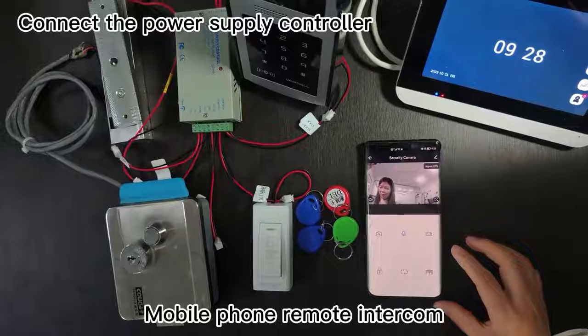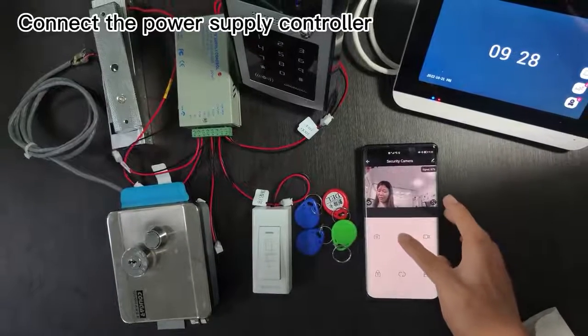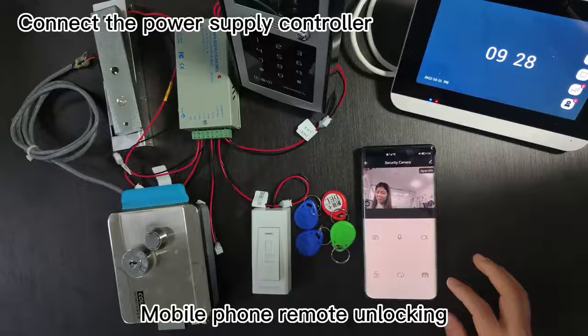Mobile phone remote intercom. Mobile phone remote unlocking.